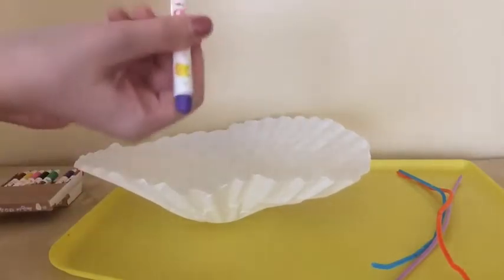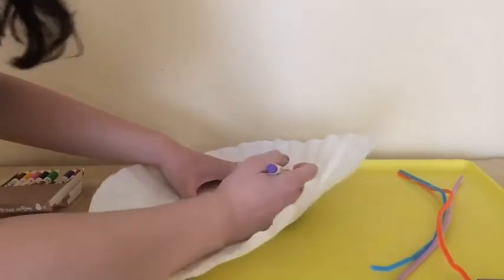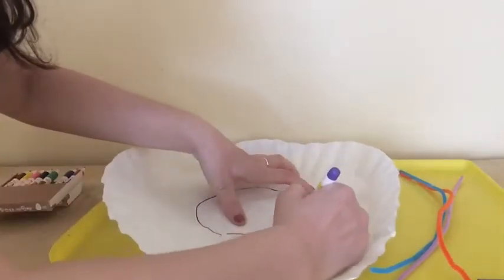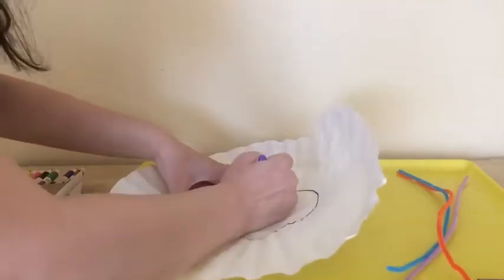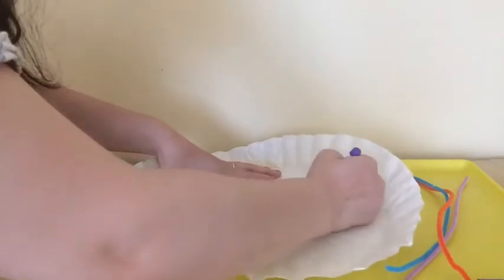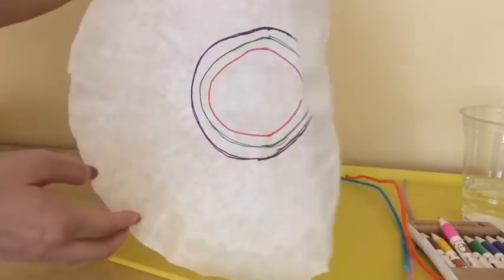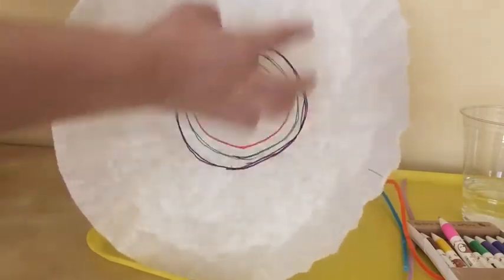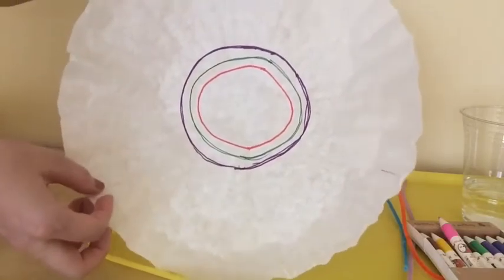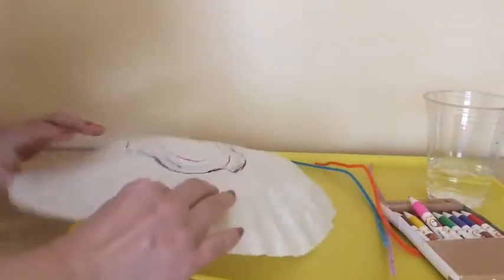I have a coffee filter and a washable marker. I'm going to choose purple, which is my favorite color. I'm going to draw circles on the filter — a pretty big circle — going around the line a couple of times to make it a little thicker. I drew three circles in different sizes in the center area of the filter. Avoid the outer edges, as that part will go into water.